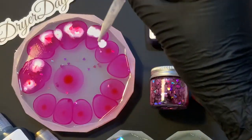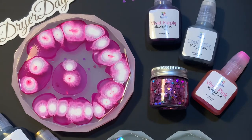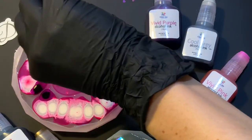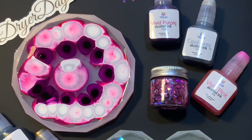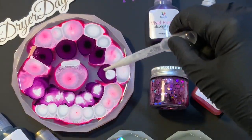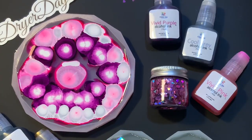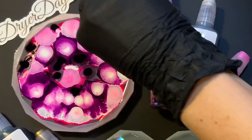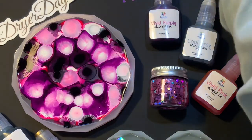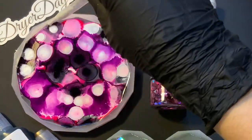I'm using the white ink here with a pipette. First I use the Vivid Pink, now the Vivid Purple. You want to do the white after each color. After a little bit of gray, I'm also going to incorporate some gold metallic into this one.